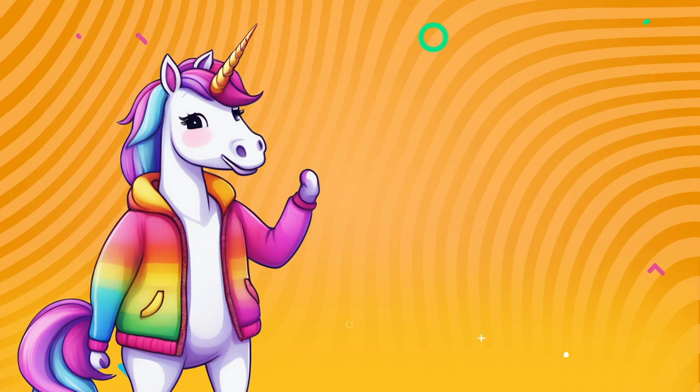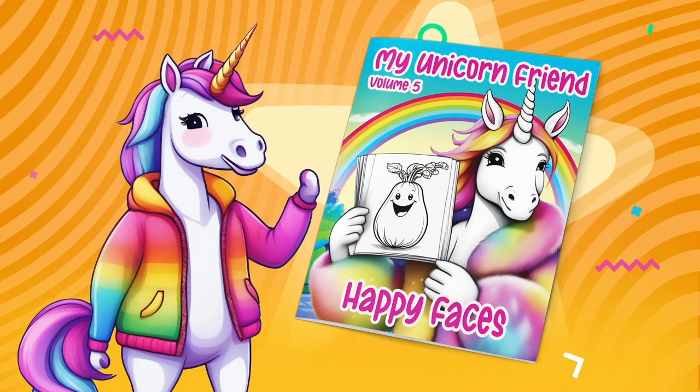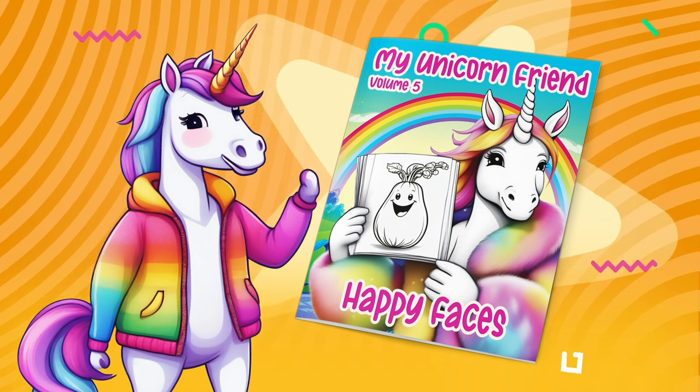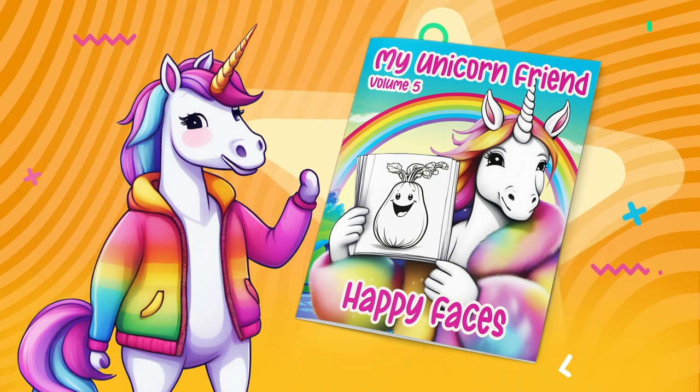Wow, I'm so glad we did that! That page was from my Happy Faces coloring book, available using the link below. Color with me every day. Bye!